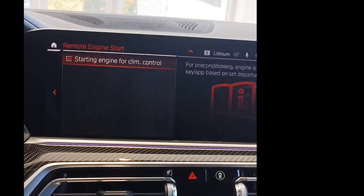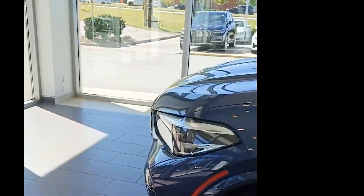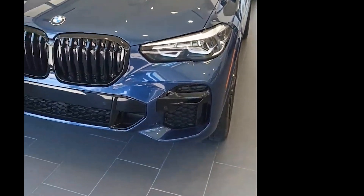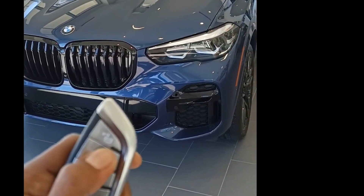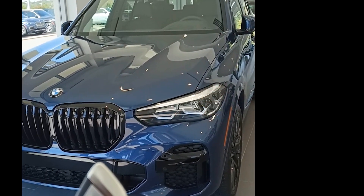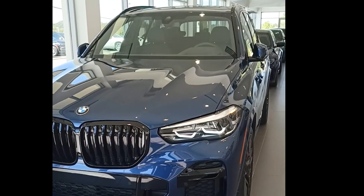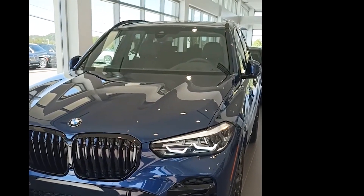And for your key fob, all you have to do — let me go ahead and go outside the vehicle. One, two, three. Perfect, and that's how you activate the remote start.